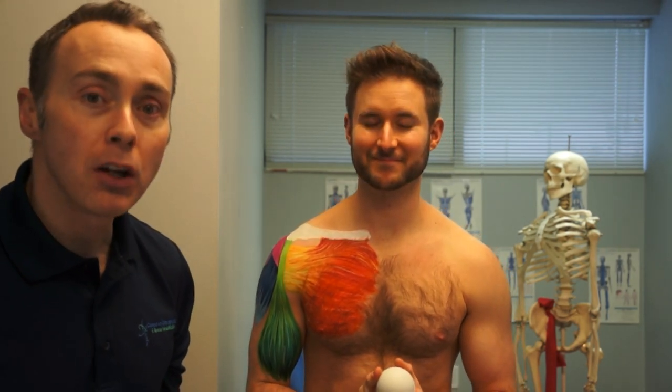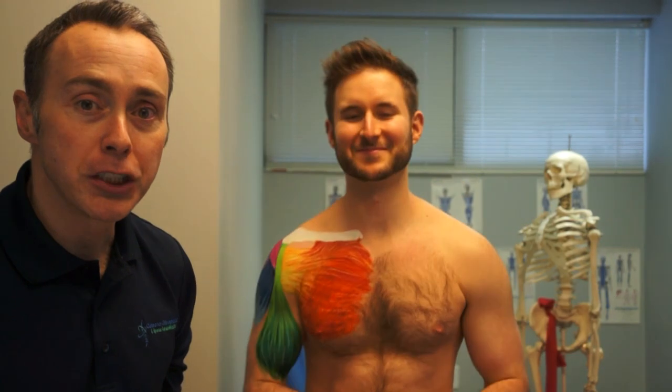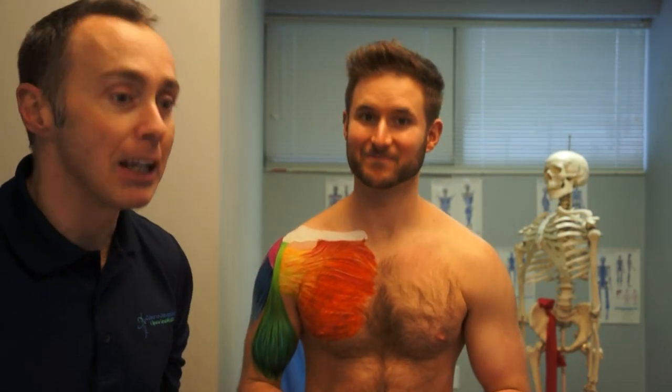We don't want this to hurt. We just want it to create some blood flow to the tissue and start to regenerate those tissues.